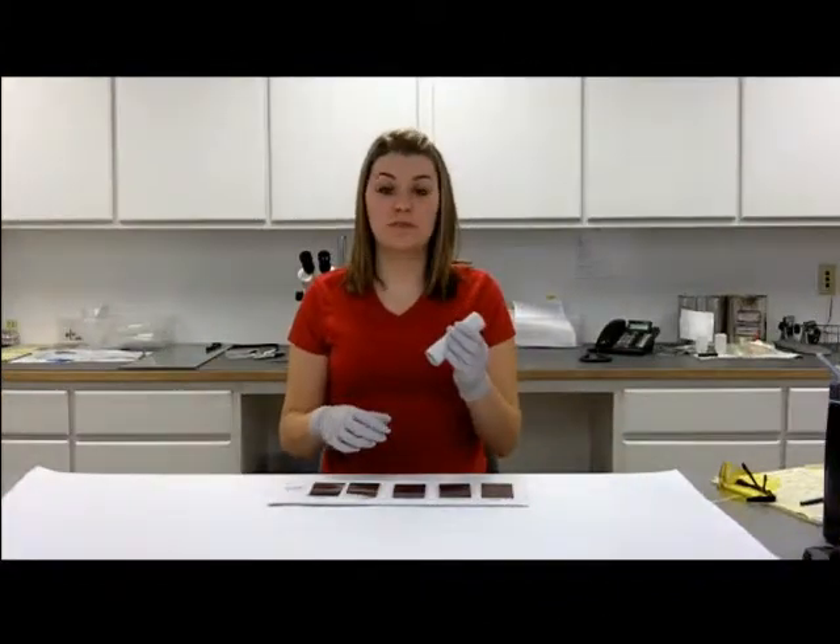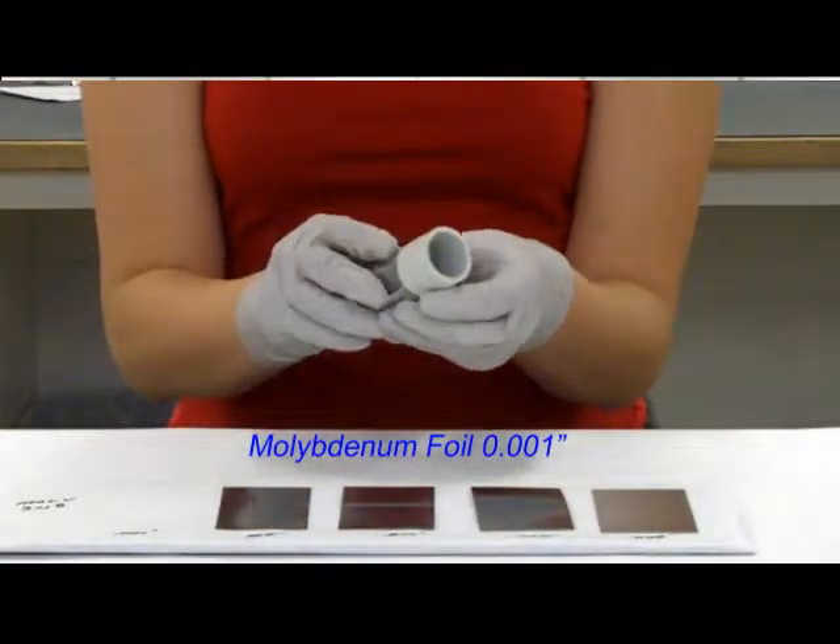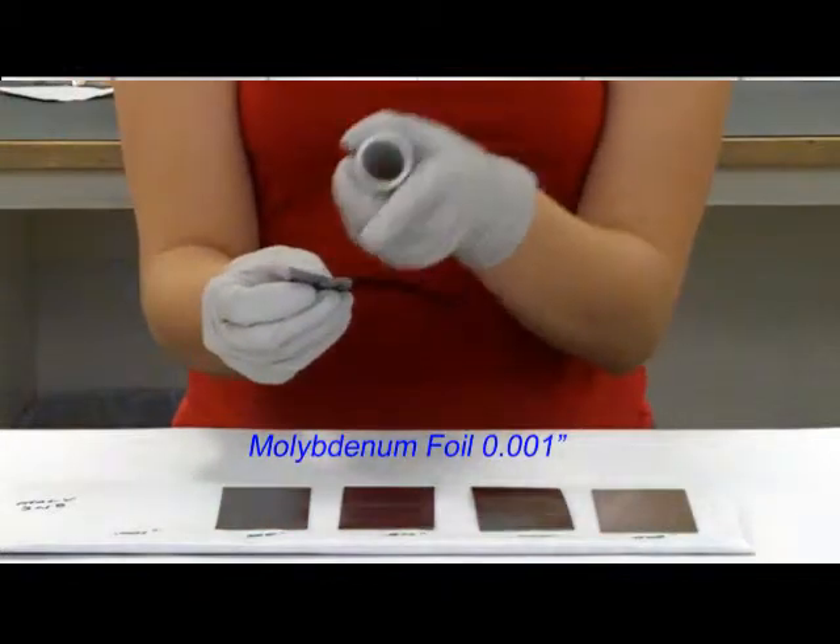Now I will wrap the foils around this tube. 1,000ths wraps around very easily, and as you take it off, it really doesn't hold the tube shape.